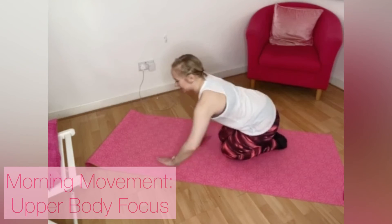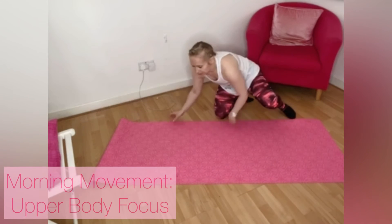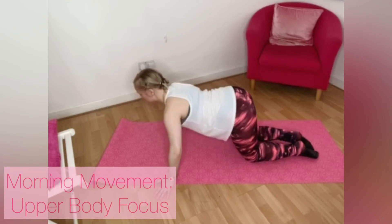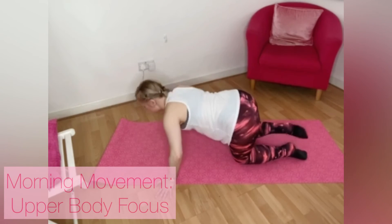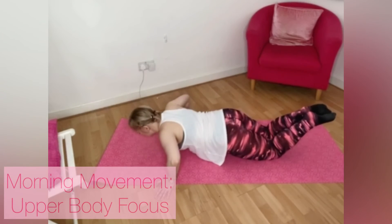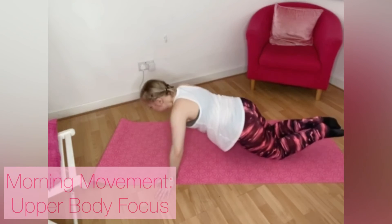Breathe. Ready — coming back onto all fours again. Three-quarter position or full plank if you want to. Taking those hands wide, tightening those fingertips — hands out to the edges of the mat. Down, down, up, up. So we work slightly different muscles in the upper body. Take it down, down, up, up, down, down. Four more: three, two, one — bring it in.